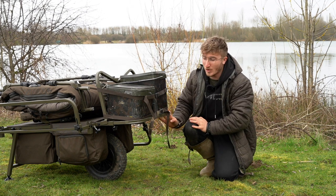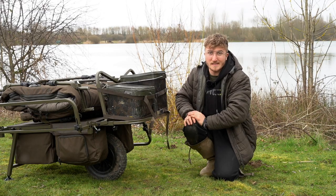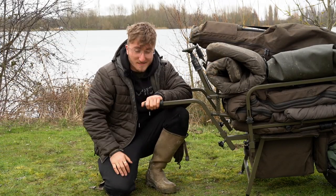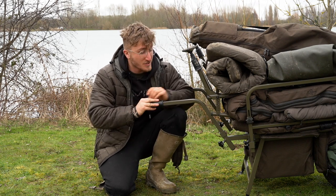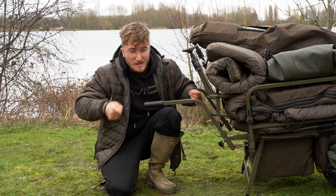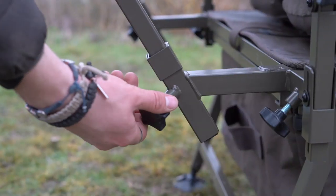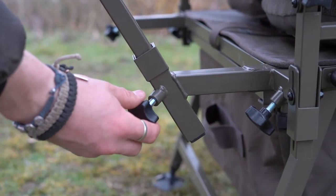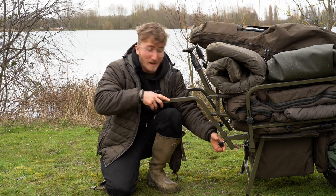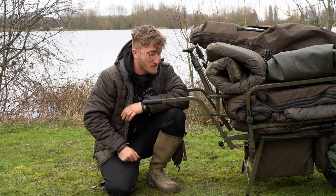Moving on to the handle, we've got a hardened rubber grip that's going to last the test of time — it's not going to split or perish. The handle itself is metal, so it's really strong. If you're on a bit of a slope or going down uneven terrain, it's going to hold up to the job. The handle is adjustable too, so whether you're short or tall, you can have the barrow set exactly as suits you — the barrow can be made to suit your needs.